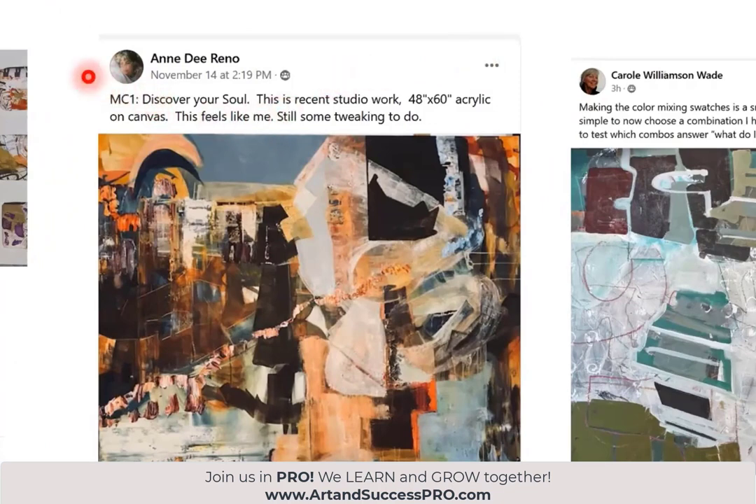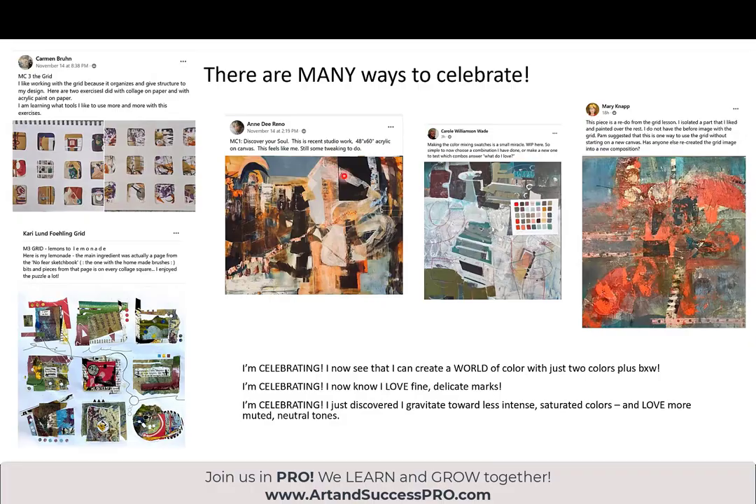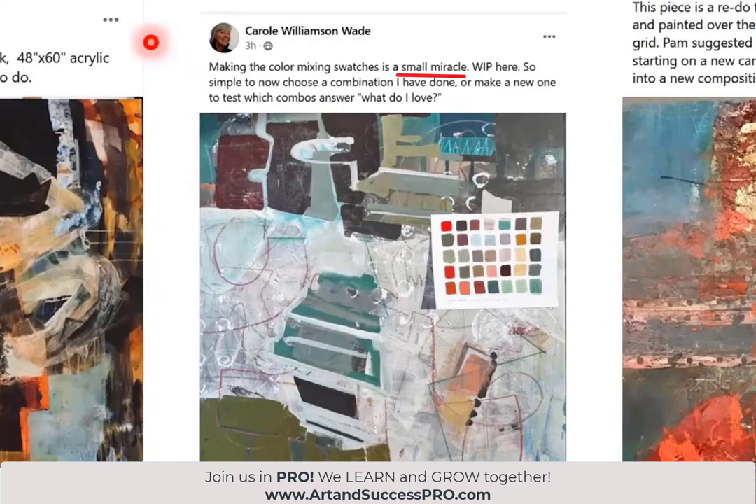Here's one from 'Discover Your Soul': recent studio work feels like me. It feels like me. I don't think there's anything more we can possibly want from our artwork. She says still some tweaking to do, but she's glad she posted that. Carol Williamson Wade: making the color mixing swatches is a small miracle. So simple to now choose a combination to make a new one, to test which combos answer — what do I love? She's got her swatch here and her painting here, and you can see the relationship between them.